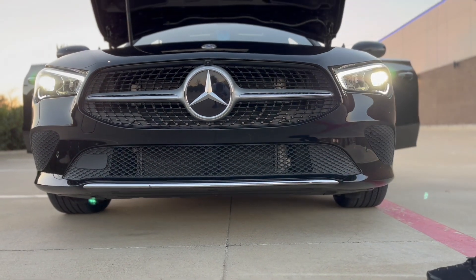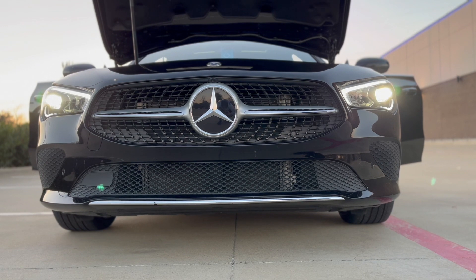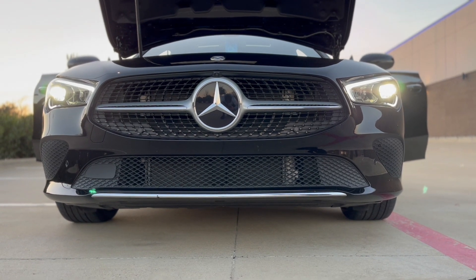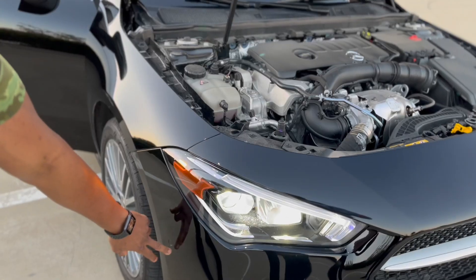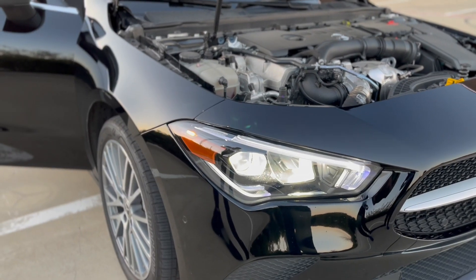One thing about the trunk as well — it's got a lot more clearance room so it's not as low as the old models. That's one thing I like about the Mercedes as well. More sensors with this model too — let me show you what the signals look like.